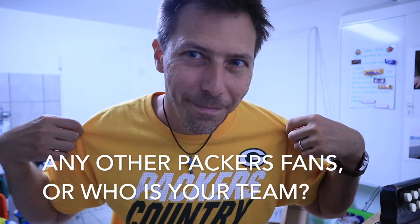Before I go any further, in order to not miss out on videos like these, please make sure to like and subscribe — it does help me out quite a bit. I'm wearing my Packers shirt today. Is anybody else a Packers fan? Let me know.